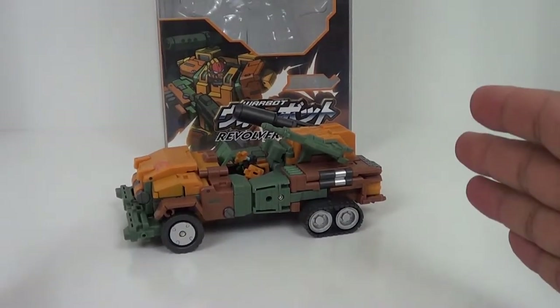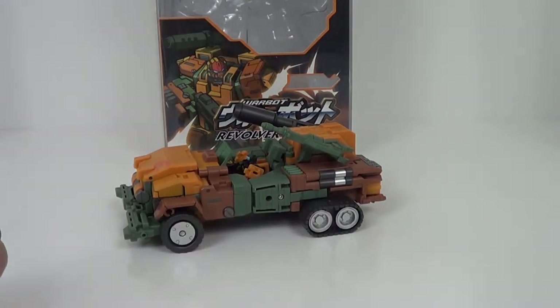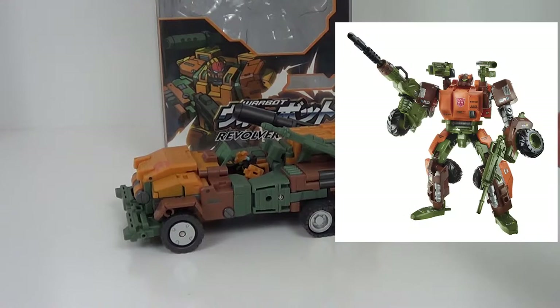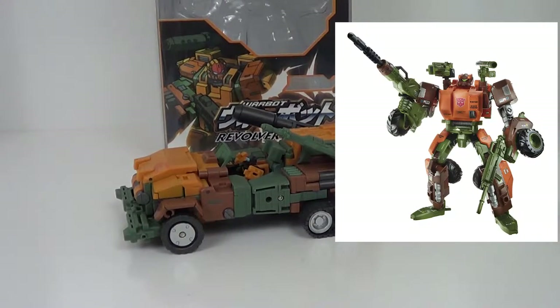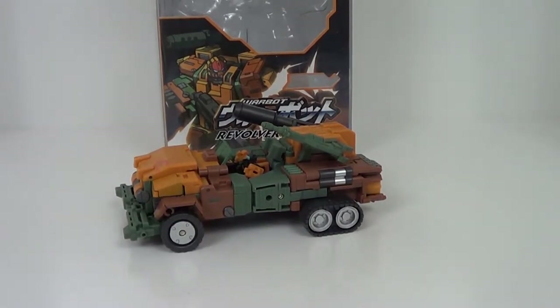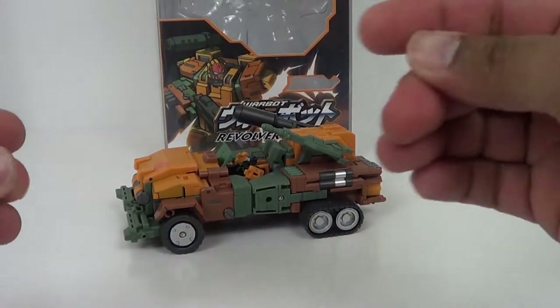I'm a huge fan of Roadbuster, who this is based off of. I bought this guy and he's got the Fans Projects price tag, and then I saw the one we're going to see from Hasbro. It was right after I bought this, but I thought I'd have them both anyway so I can do a comparison. Upon seeing them, there's things I like about the Hasbro version, things I like about this, and things I dislike about both.